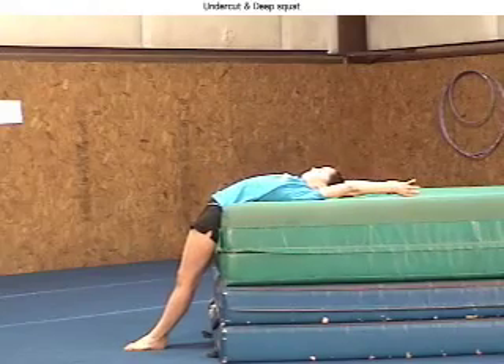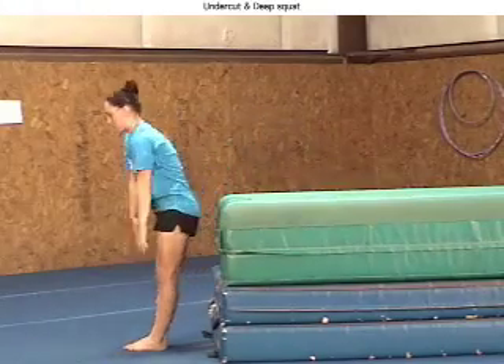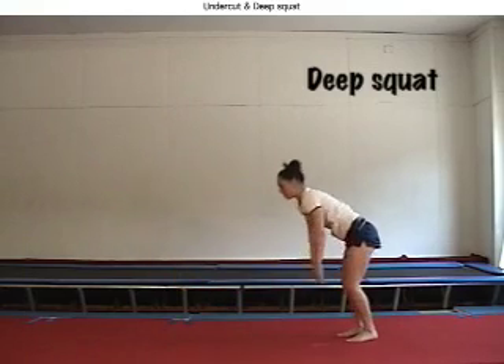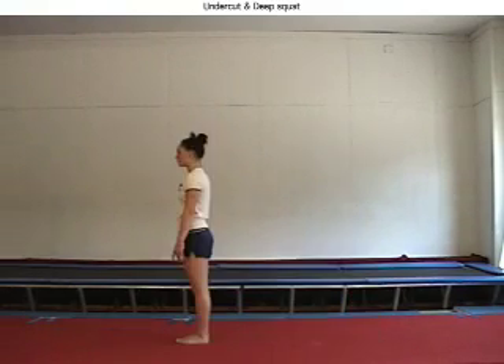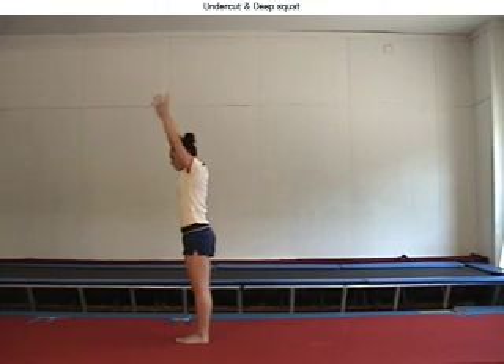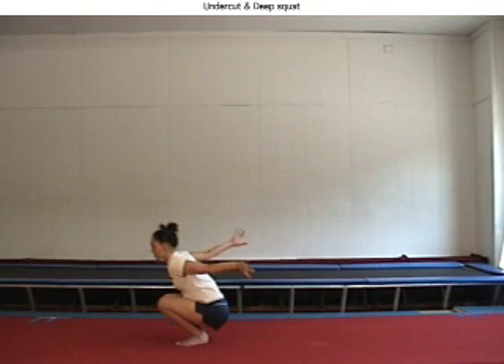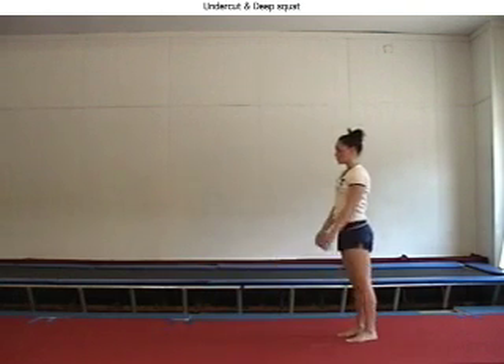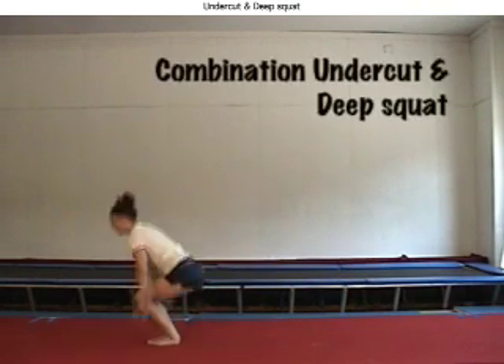Coaches must train their eyes to catch all kinds of big and small mistakes. Deep squats slow down and diminish the explosive power to begin the back handsprings. Though there are slight personal differences, in general the bend in the knees must not even reach a 90 degree angle.